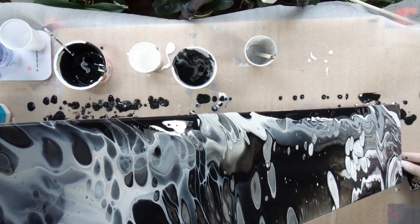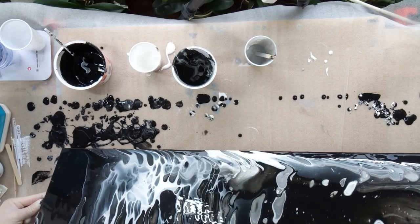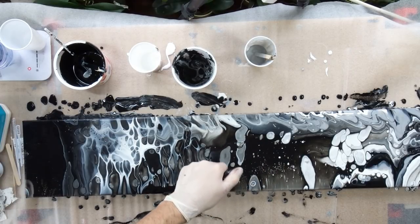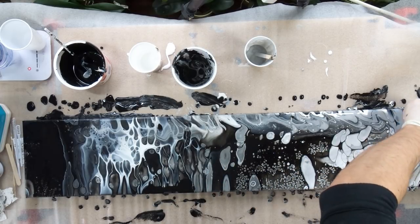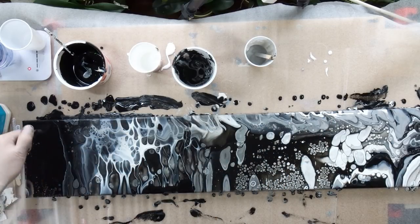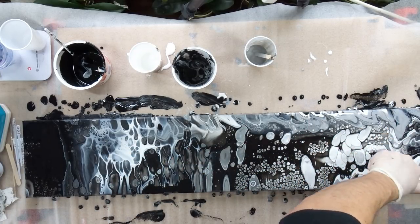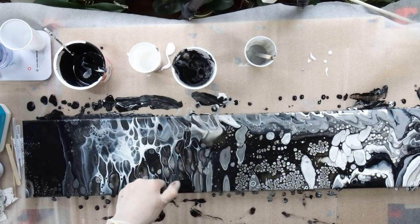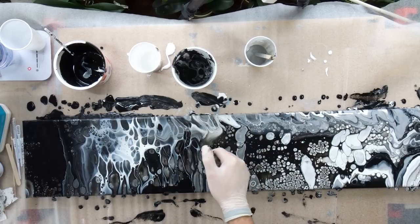Then there is that moment when the paint is poured and you struggle with yourself about whether to use a torch or not. I really hesitated on this pour because I was not sure if the torch would be good for the end result. But not much was happening on its own, so I decided to use the torch and bring up some cells. Sometimes these pours look really pretty without a torch at all, but you know the struggle — it itches in your fingers to use it. Sometimes it really does not look better in the end, but unfortunately there is no undo button.